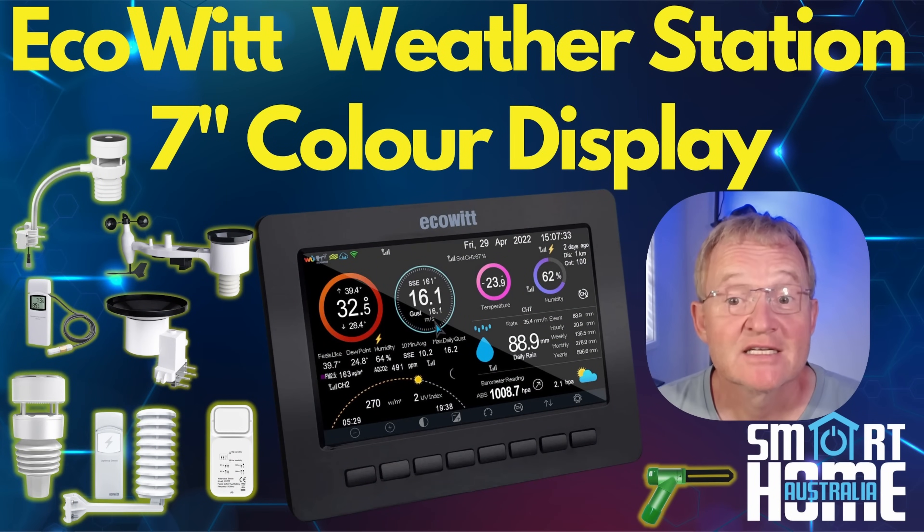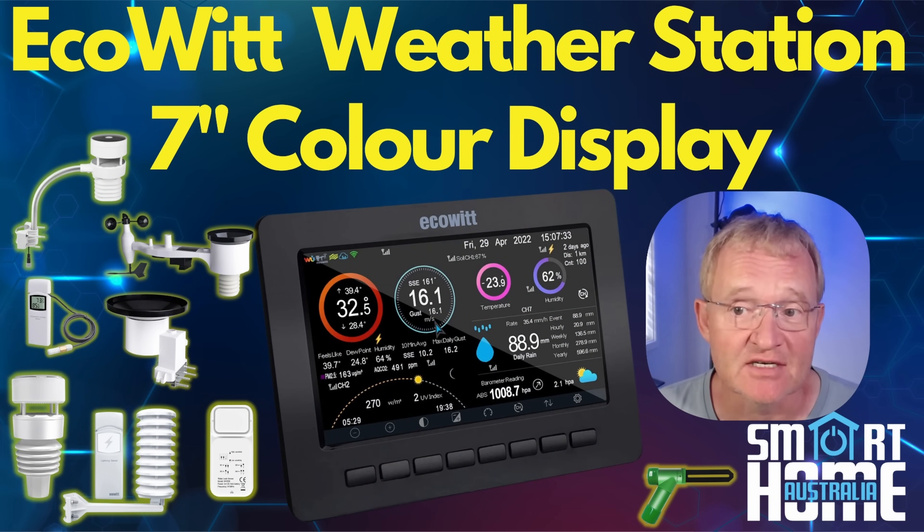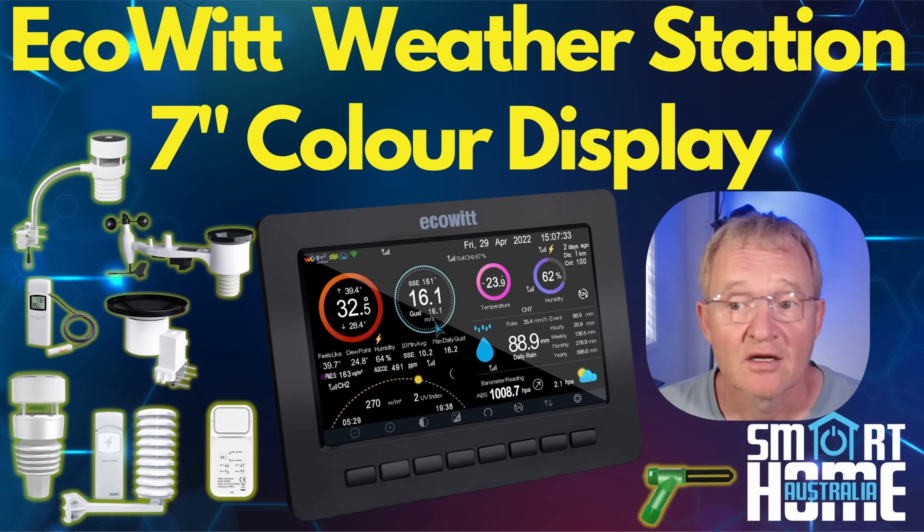Welcome to the channel. Today we're going to be looking at the ECOWIT HP2550C, a 7-inch high resolution color display that shows all your weather measurements. Previously we reviewed the ECOWIT WITBOY and the WH57 Lightning Sensor along with several other ECOWIT sensors and found them all to be high quality, very functional and accurate, especially considering the price point.